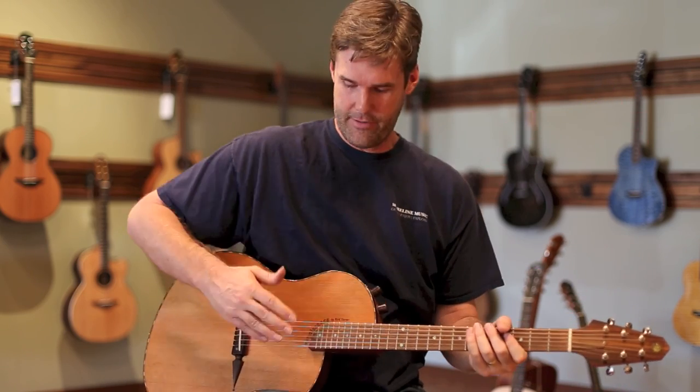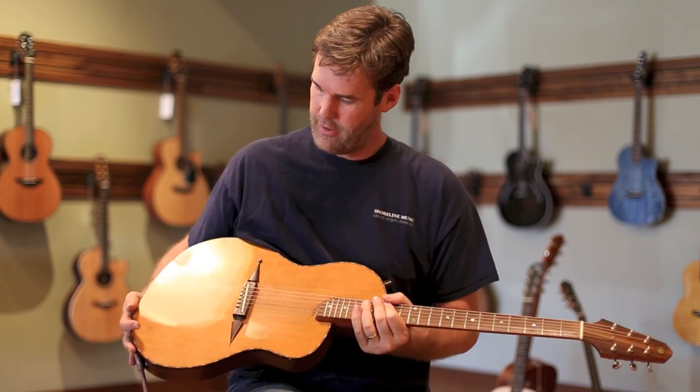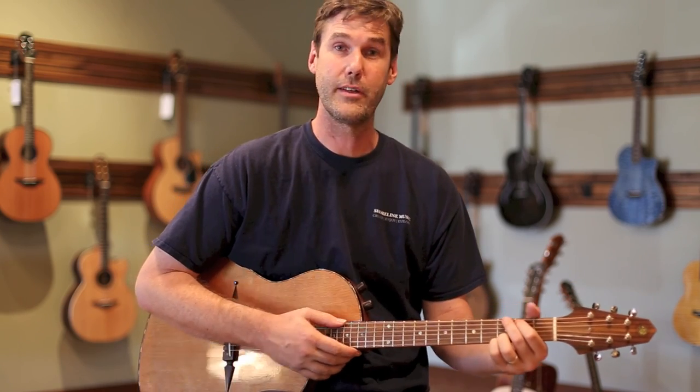I have a bunch of Renaissance RS6s hanging on the wall back there, but I decided to go with my own guitar today just to mix things up a bit. I have spent hundreds of hours on stage with this guitar. It's at this point an old friend. You can see it's got a little bit of wear and tear on it, but it still makes a great sound.